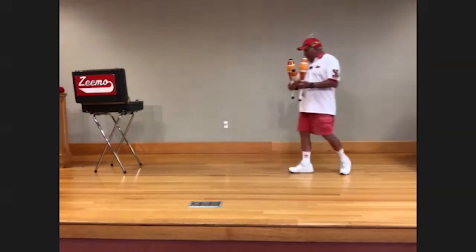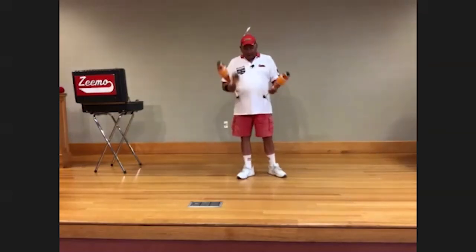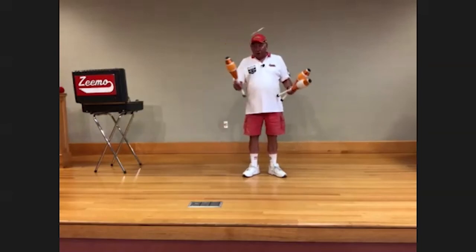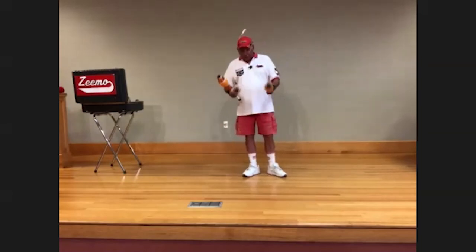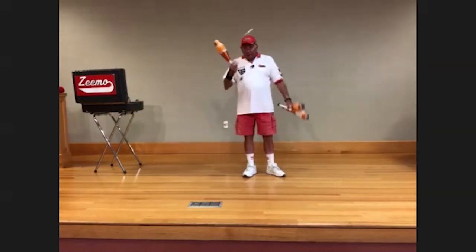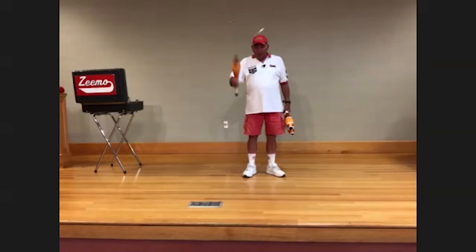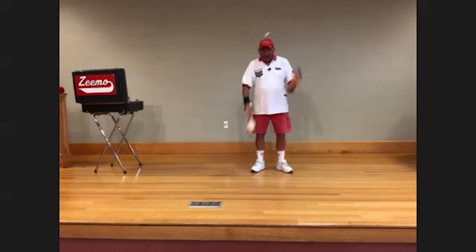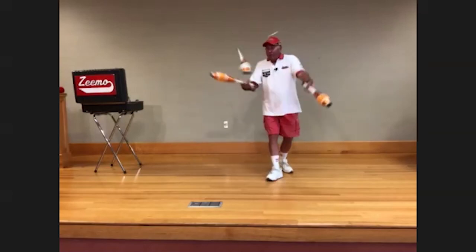Finally, if you really want to spend some time, you can learn to do clubs. What makes these hard to juggle is you have to learn to control the spin. I recommend starting with two bags and one club, then one bag and two clubs, and then finally you can try to do three.